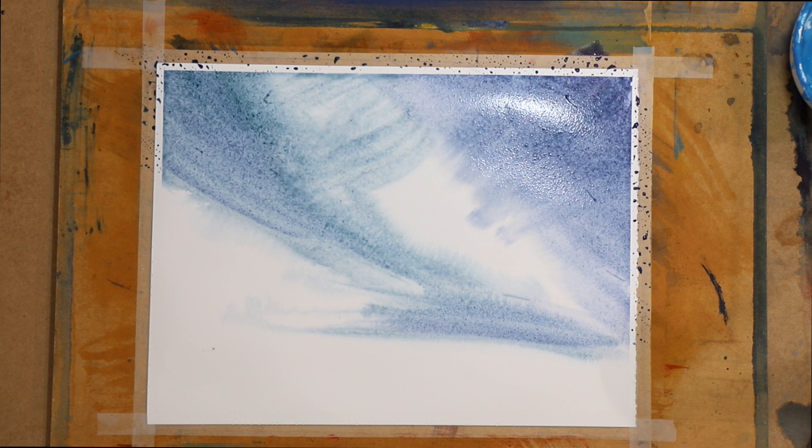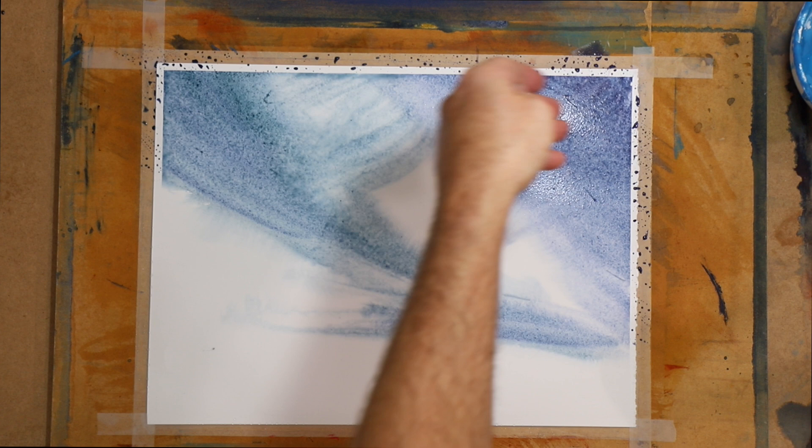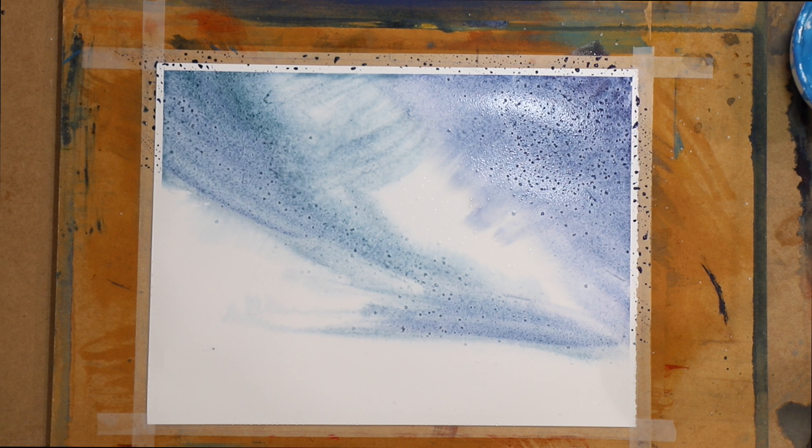Get a bit of this salt and we'll just lay it down where we want it. Beautiful. You've got to do this while it's nice and wet and it'll pick up the pigment and soak it right up.